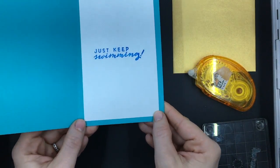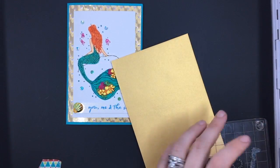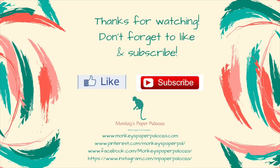Alright, and thanks for watching. And like always, don't forget to like and subscribe.